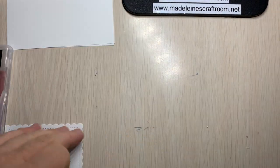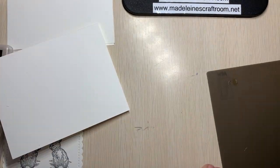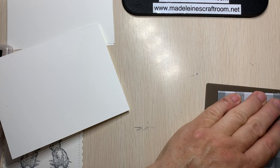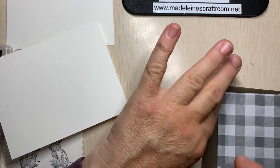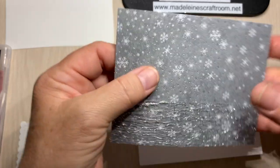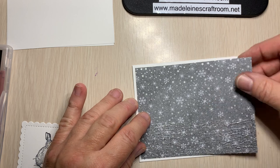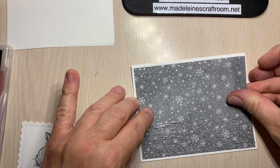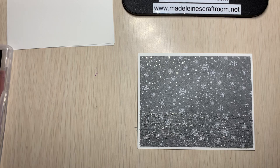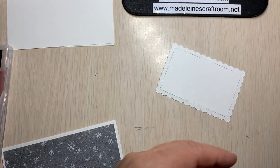Now we're going to take our card and glue it onto — I'm going to turn it over so I don't get glue on there. I am going to take the Stamp and Seal and put that on both sides. Now you need to make sure that the silver is going to be on the bottom because that's like our extra snow. And we just want to center this into the middle and put it down. Now we're going to take our bunnies and get ready to put some dimensionals on the back of them — we want it to pop a little bit.